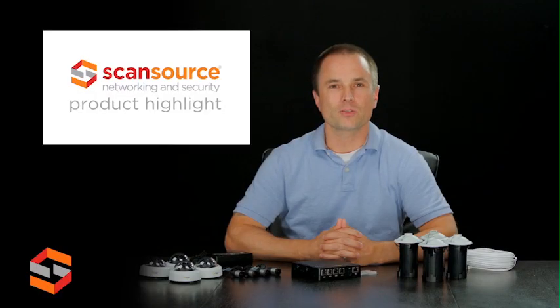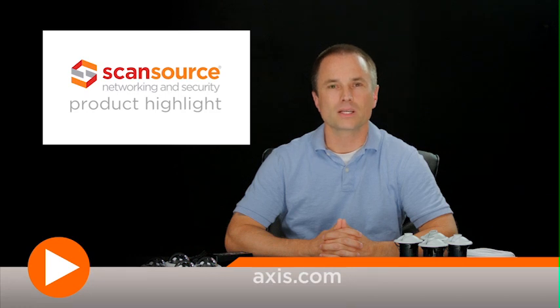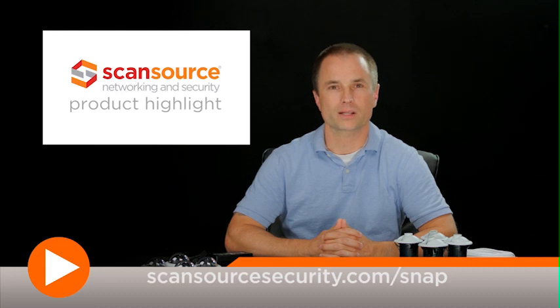To learn more about the Axis F34 and other products from Axis, visit Axis.com. ScanSource Networking and Security customers can also visit scansourcesecurity.com/snap for quick access to product info and other helpful design tools.